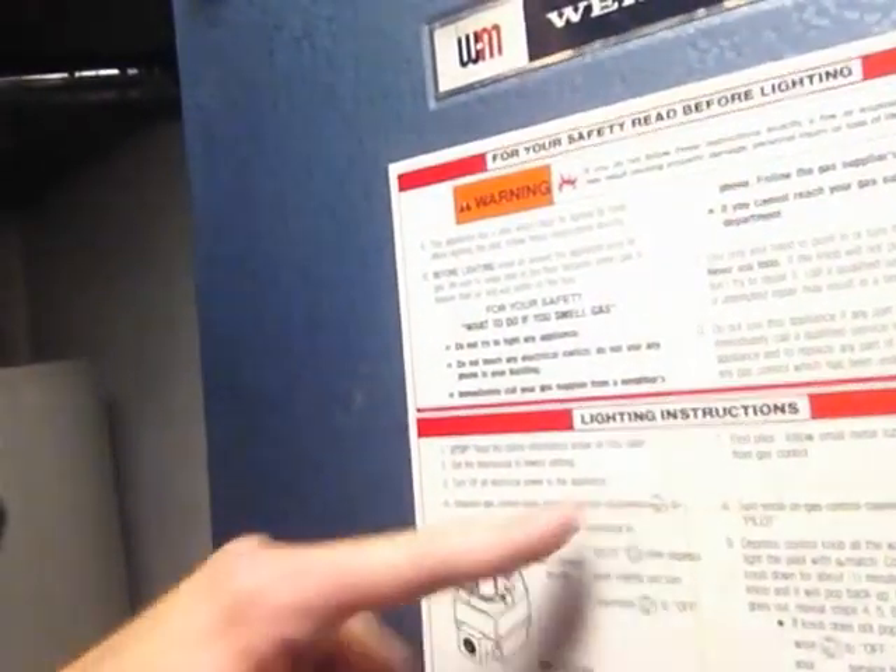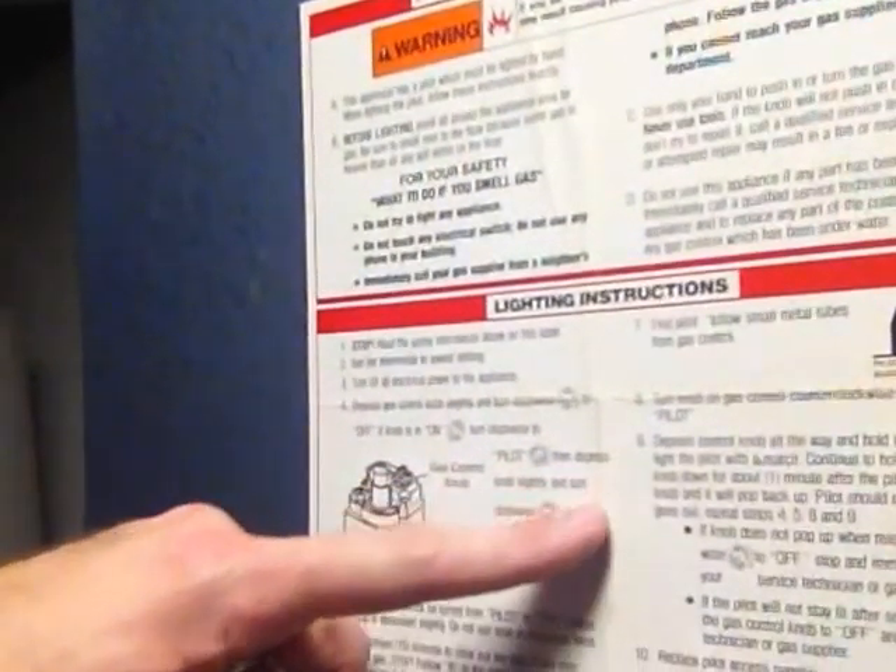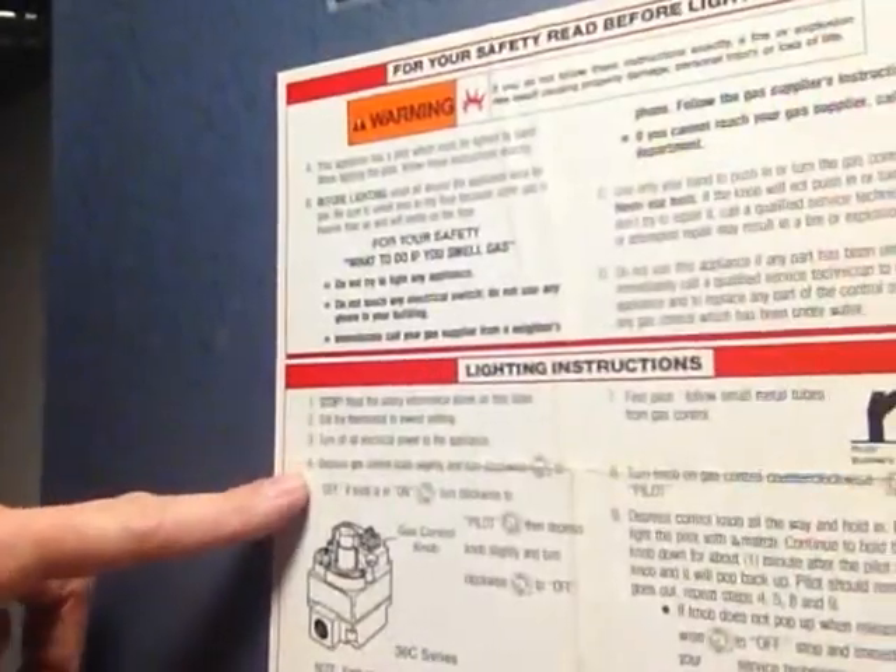Depress control knob slightly and turn clockwise to off. If it's on, turn clockwise to pilot, then depress the knob slightly. Wait for two minutes to clear the gas. Find the pilot. Turn counterclockwise to pilot. Basically, if the knob was on, I would have had to do those steps — but it wasn't on. It's also telling me the knob cannot be turned from pilot to off unless it's depressed slightly. Don't use tools, don't force anything.